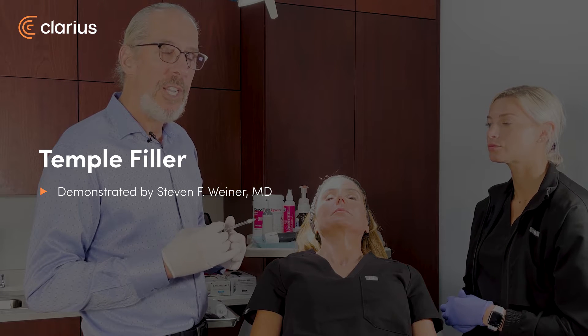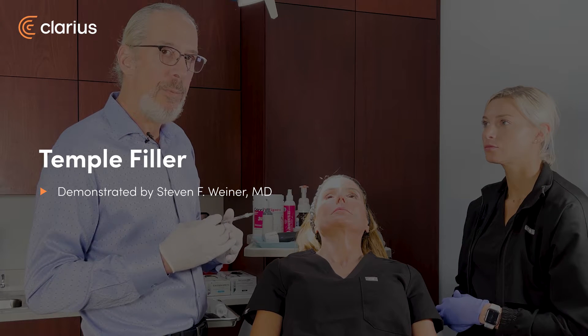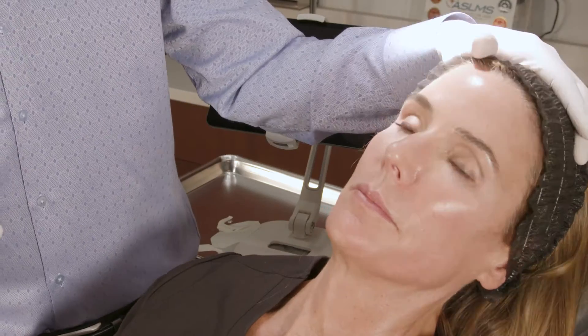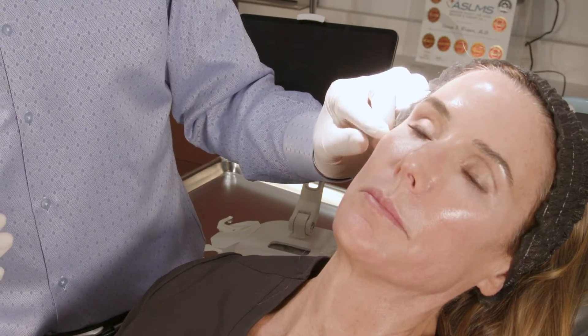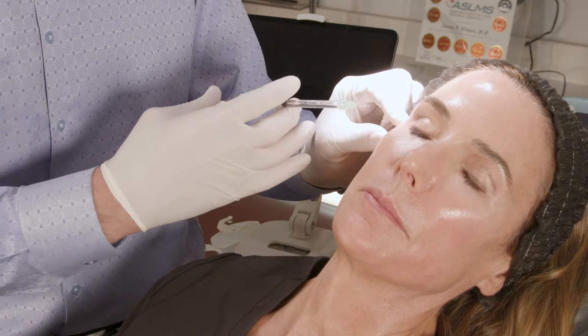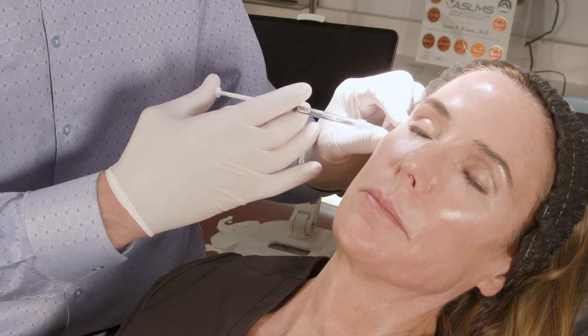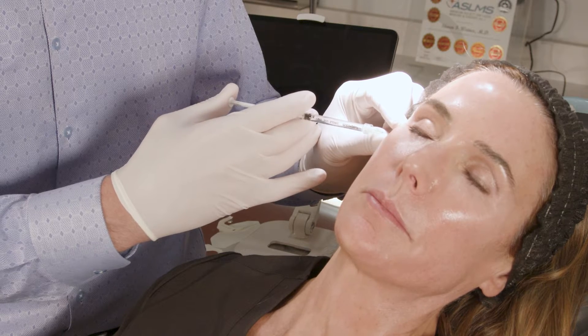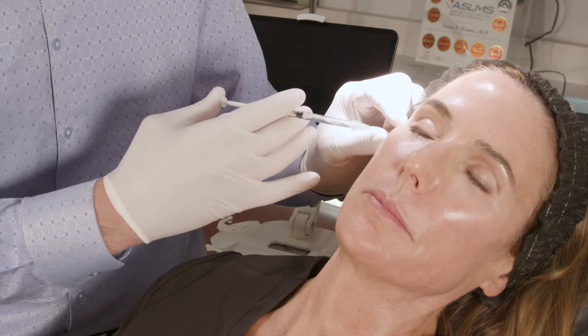First, I like to numb the injection points with a little lidocaine with epi. I'm going to inject the temple upwardly, and then inject the zygomatic arch just cutaneously with a little bit of lidocaine with epi.